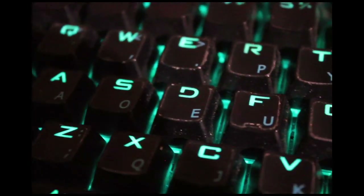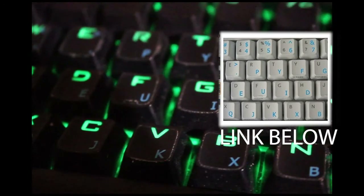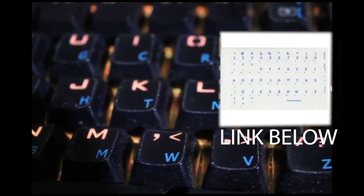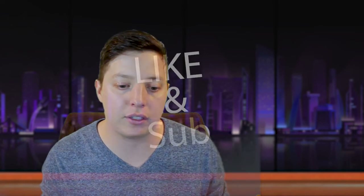One thing I did initially is on my QWERTY keyboard, I got these little itty-bitty stickers from Amazon so I was able to redo the Dvorak layout right there on my keyboard. That's how I was able to look down and see it without it being overpowering. I could toggle between the two modes because in Windows you can set the different keyboard layouts.